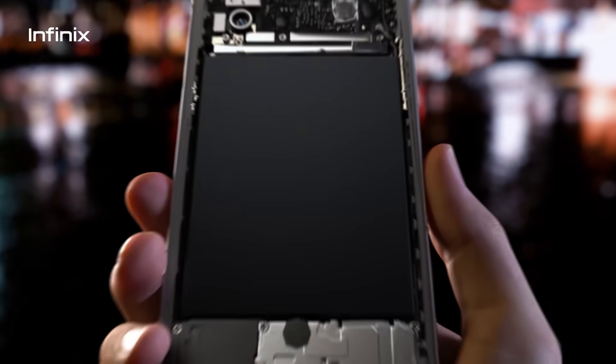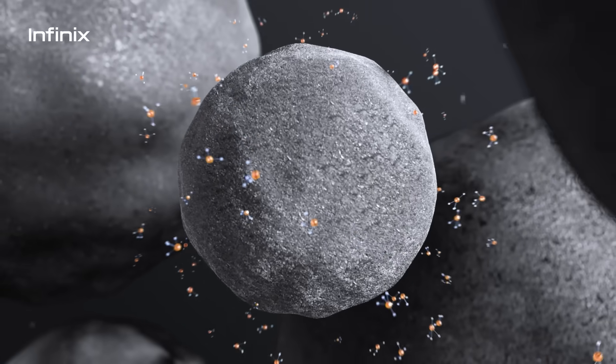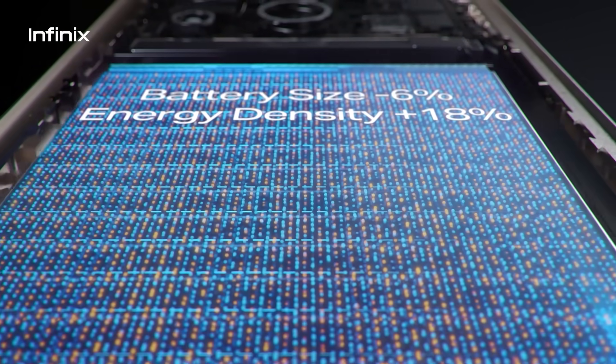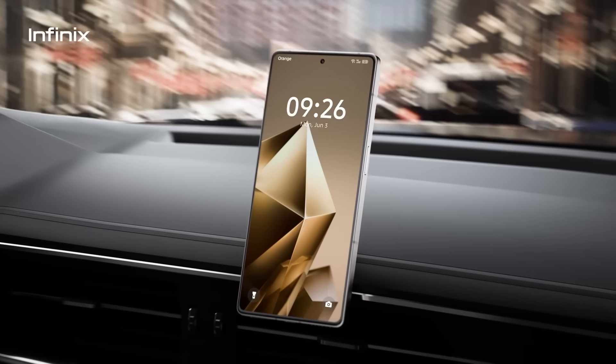Engineered for the best grip feeling and endurance, the silicon carbon technology integrates nanoscale silicon into graphite, reducing the battery size by 6% and boosting battery energy density by 18% for longer-lasting power.